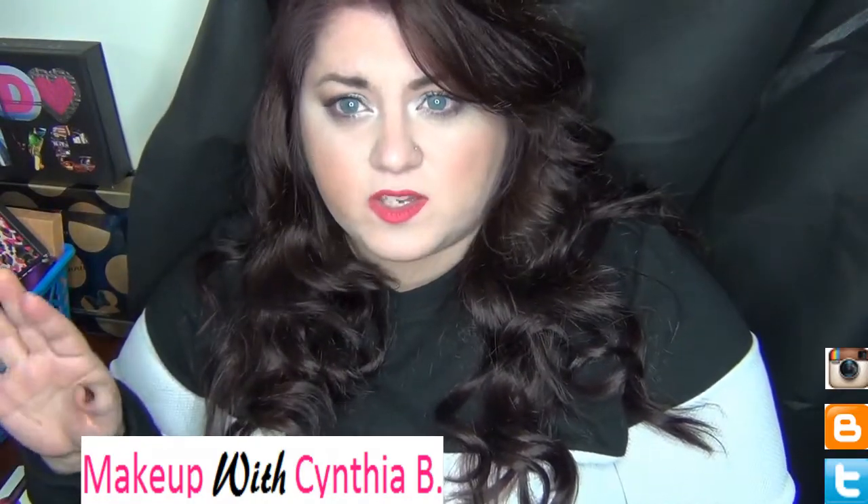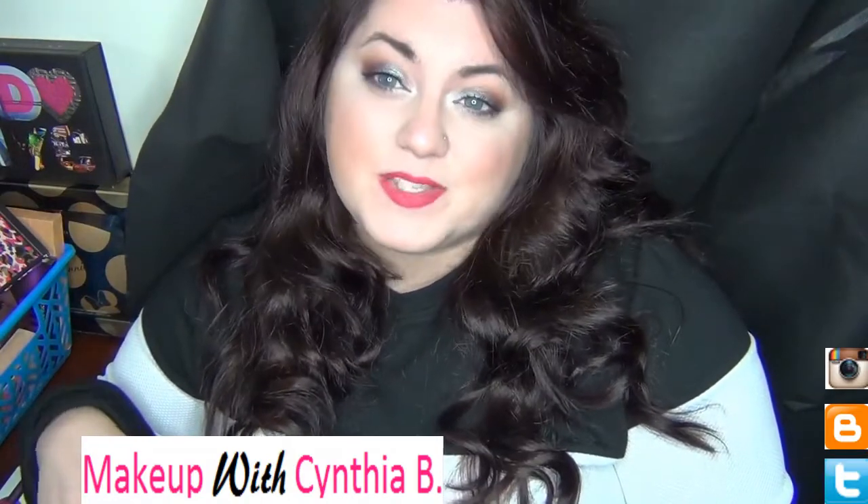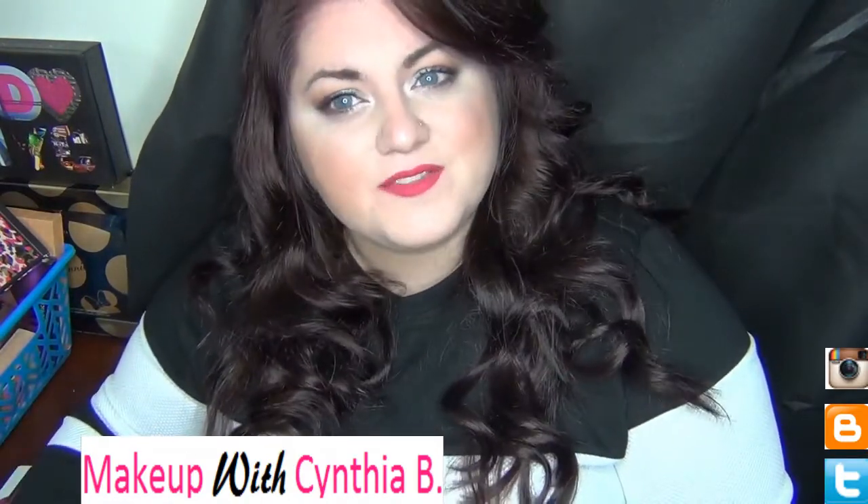If you have any additional questions, please leave them in the comments down below, don't forget to subscribe, and I'll see you guys in my next video. Bye!